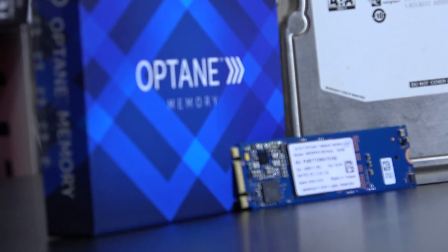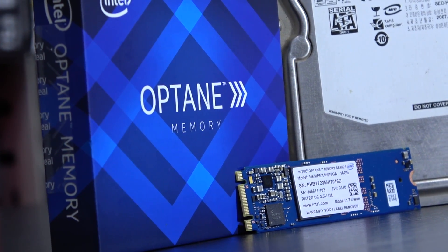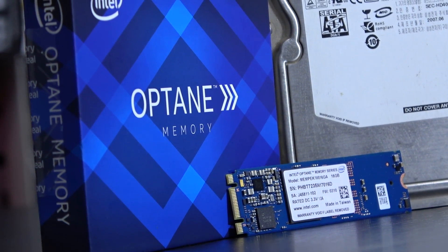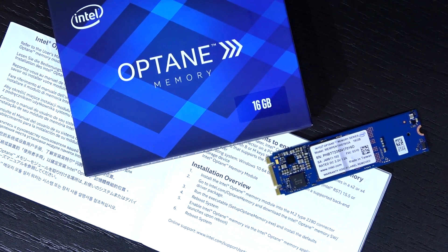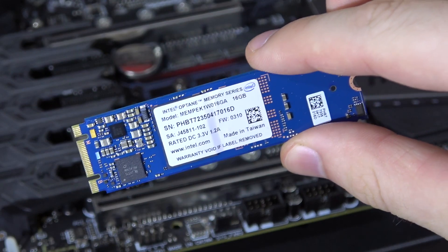Now before I get your hopes up too high, unfortunately Intel Optane memory is a feature exclusive to Intel platforms only. To be exact you need at least a 7th generation CPU platform, so Kaby Lake, which launched in 2017.